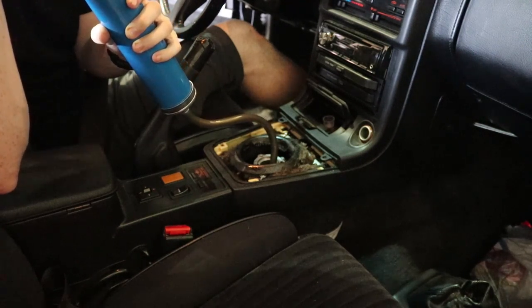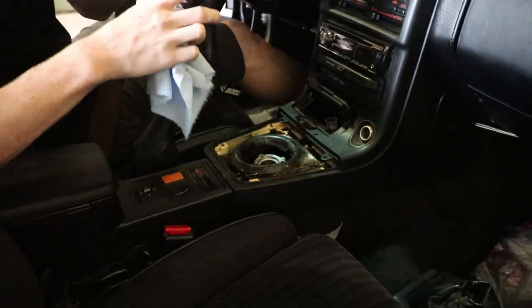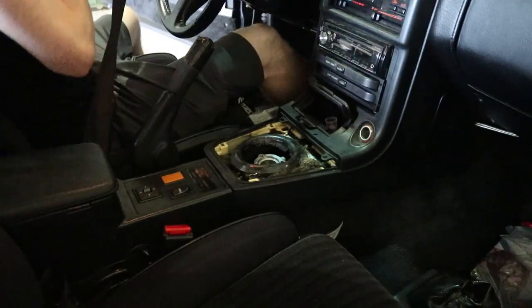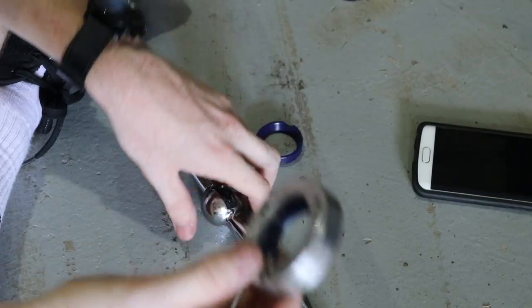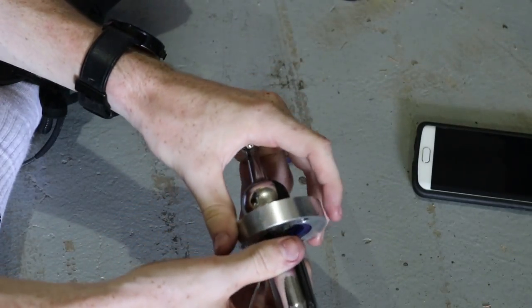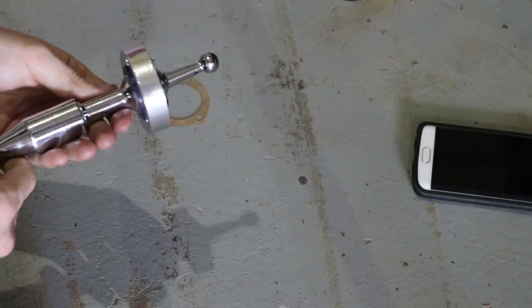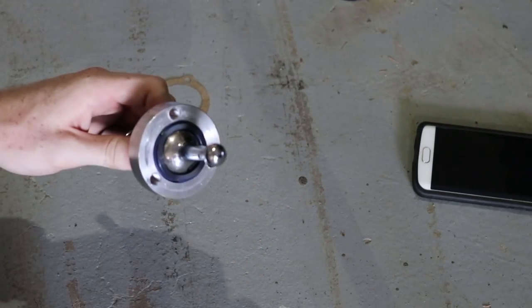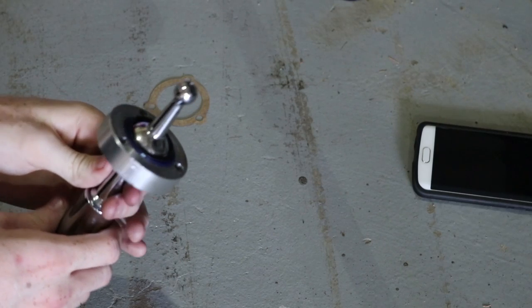Let's give this gear lube a good suck. Let's go ahead and put some new stuff back in. So you take this little piece here and put one bushing on the top, then put this onto your shifter. Then you put the other bushing on the bottom. And there we go — we've got our finished product. You have to be careful because it's going to fall apart until you bolt it into the shifter.